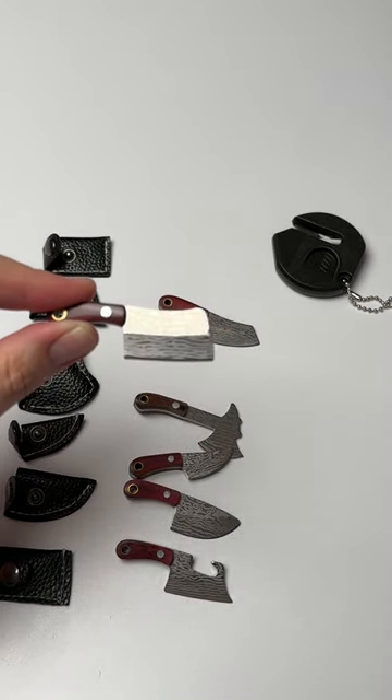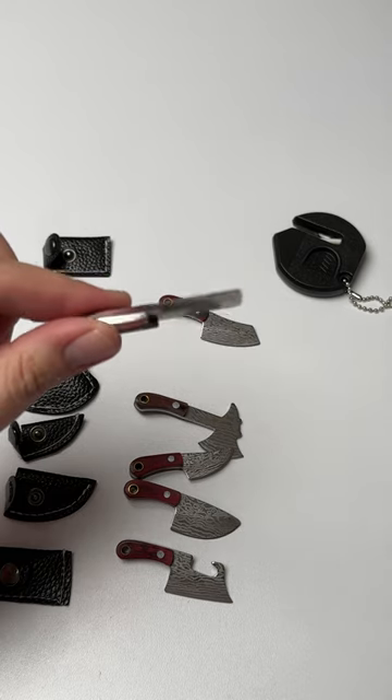If you're looking for some miniature knives that actually get pretty sharp and are pretty durable, I'll put a link down below. These are pretty cool.